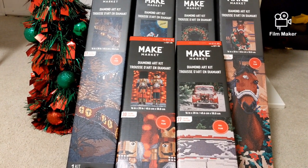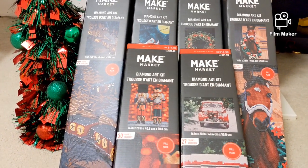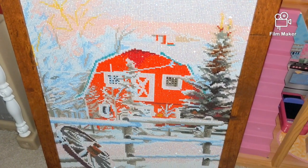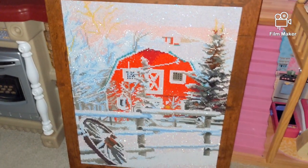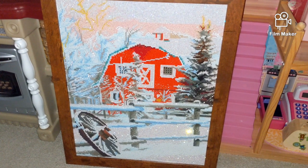Although the name of the company was different — it was Art Minds, if I'm not mistaken. This is one of the kits from this company that I completed last year. It's called Red Barn, and I was pretty happy with the result and with the quality of this diamond painting kit.